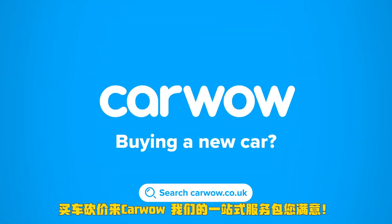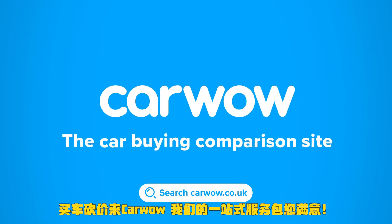Buying a new car? Head to CarWow and my team will help you find your next car at a fair price — your one-stop car buying comparison site.